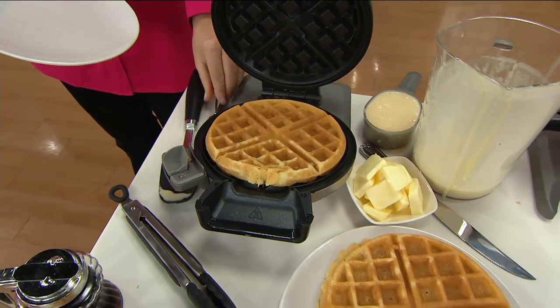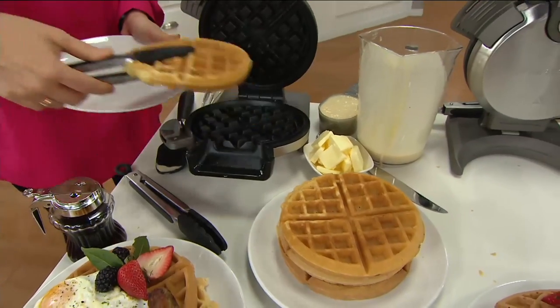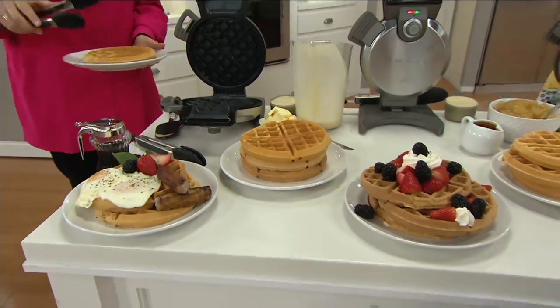It can be yours any time you want it in your home, courtesy of Cuisinart. This is really cool, this waffle maker, because it's a little different than maybe what you're used to. It's a vertical waffle maker.